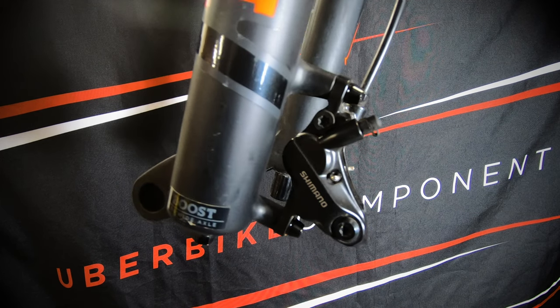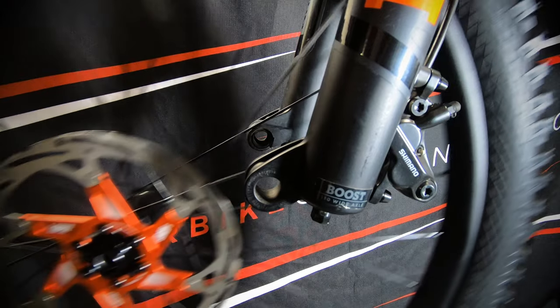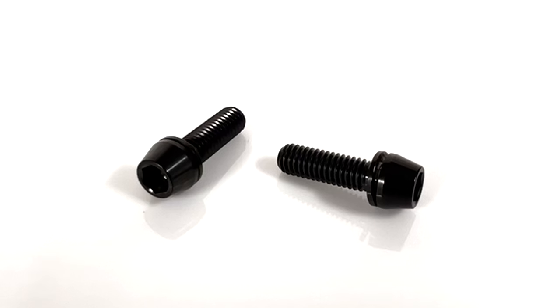As the native direct mount size of this fork is 180mm, by bolting the caliper directly onto the fork, this is now correctly spaced to accept a 180mm disc brake rotor, and uses 2 M6x20 bolts to mount the caliper.